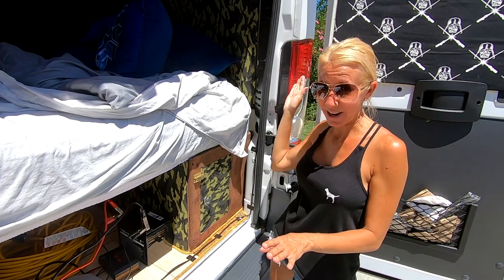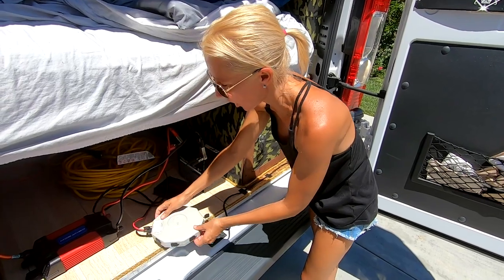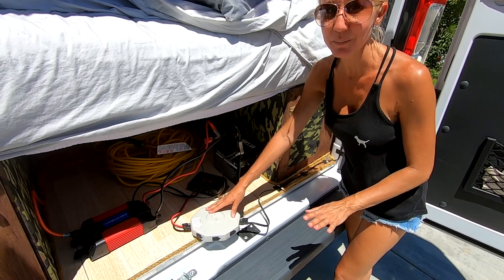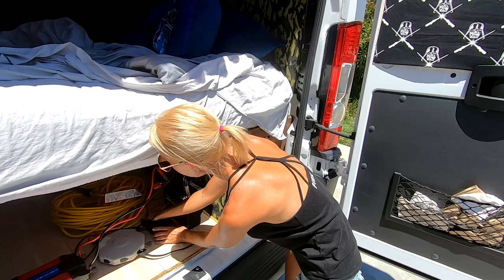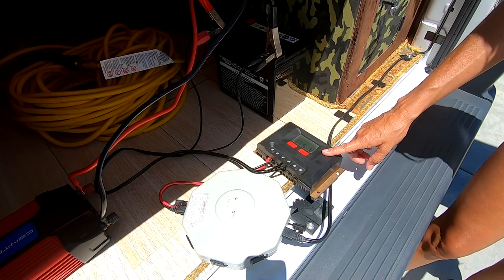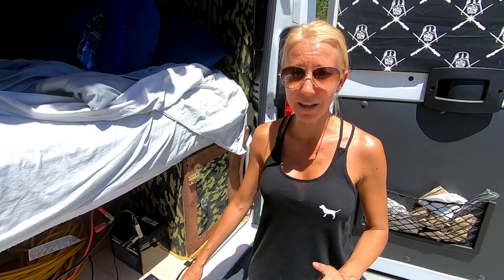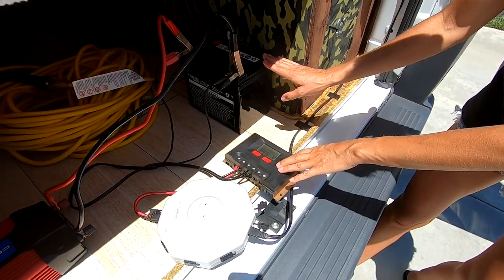After the wiring comes down from the solar panels and into the van, its first destination is the Harbor Freight hub, which can handle 400 watts. This hub has multiple inputs but only one output. As the power leaves the hub, it goes into our Thunderbolt 30-amp, 360-watt solar charge controller — 30 amps times 12 volts equals 360 watts on this 12-volt system. The charge controller's job is to manage the power going to the battery.